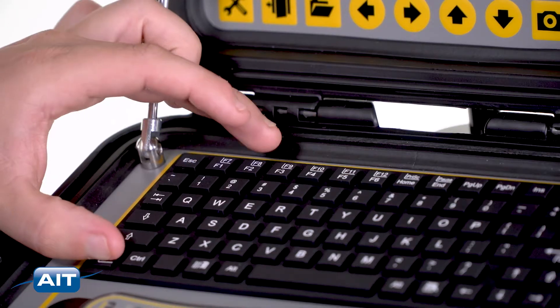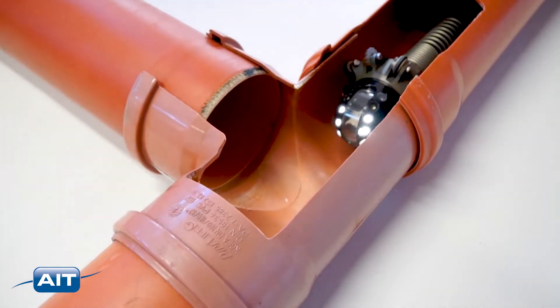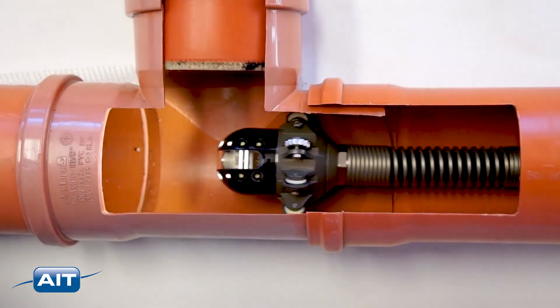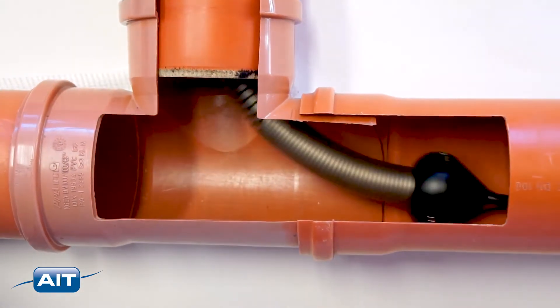By pressing the F8 key, the distance counter can be reset. The MC360 can easily be used to navigate pipes and turn corners using the roll-in device. Now you'll be able to find your way through pipes that were impossible to reach before.